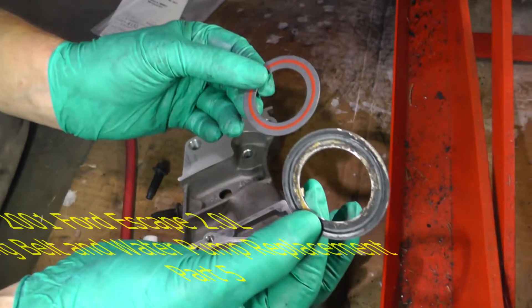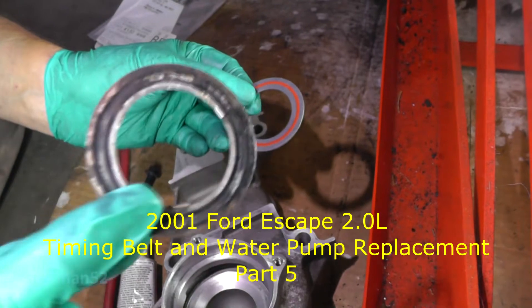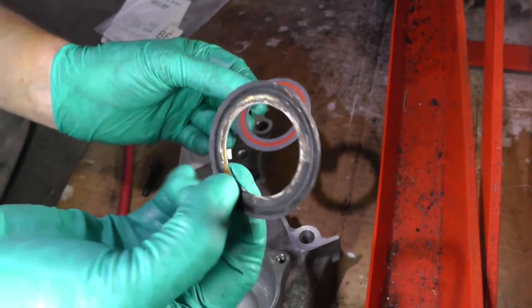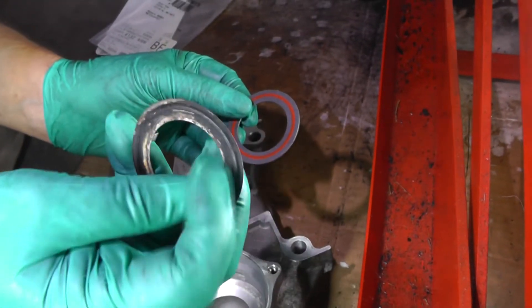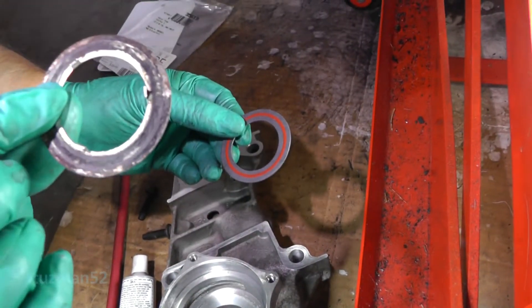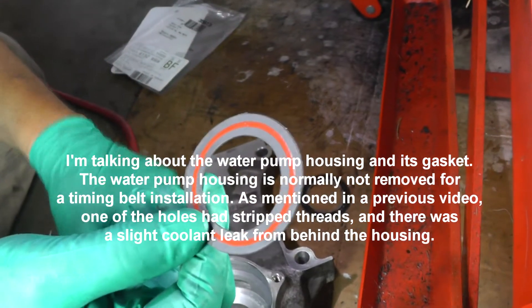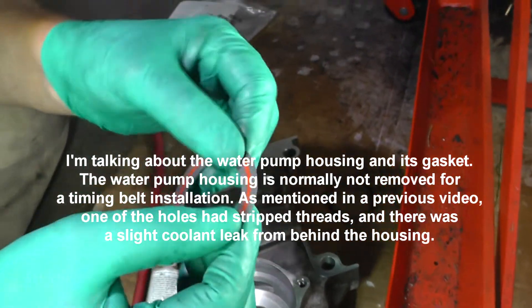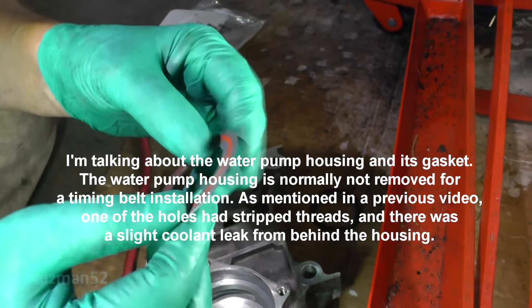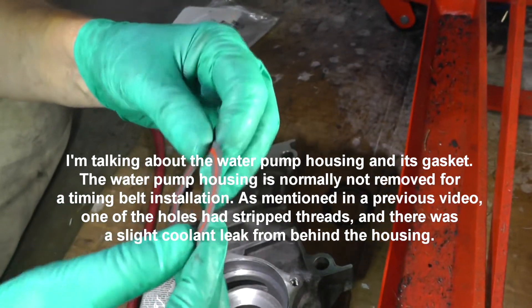Alright, now this is the original. Like I said before, this is metal — it's got three little metal tabs on it, and it looks like a rubber embedded into this metal, kind of like a washer. Now, this one is from Felpro. This thing is nothing but paper, and I am just a little bit worried about this.